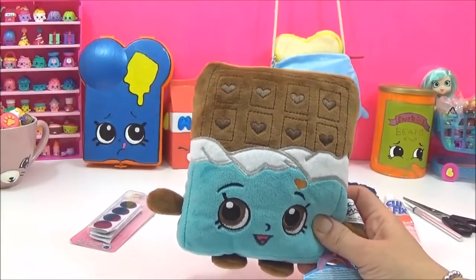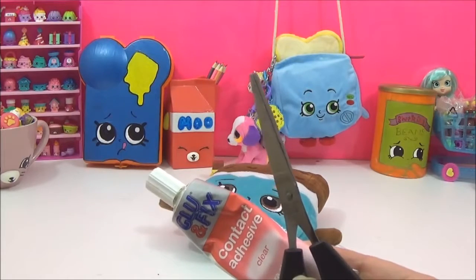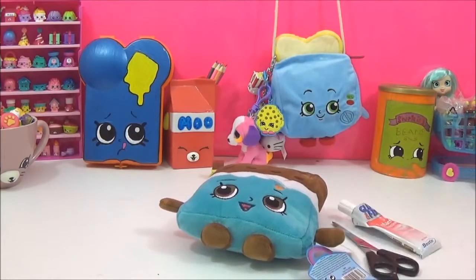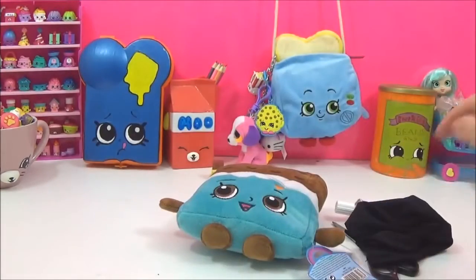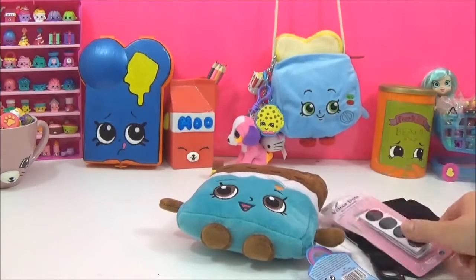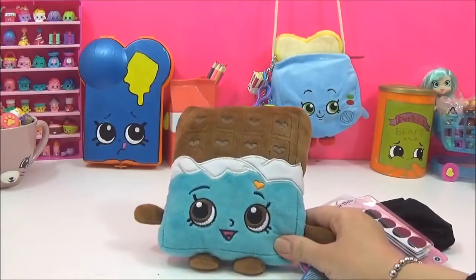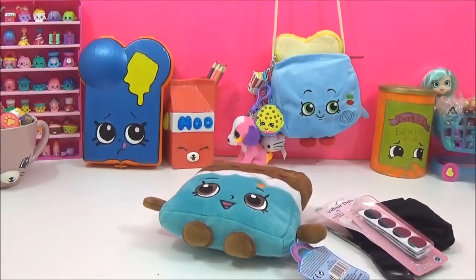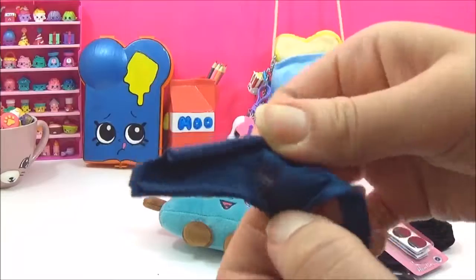The things you will need for this DIY are glue and scissors, some old material for the lining, some velcro, and whatever you want to use for your bag strap. Seeing as it's a fabric bag, I felt a fabric strap would be best.